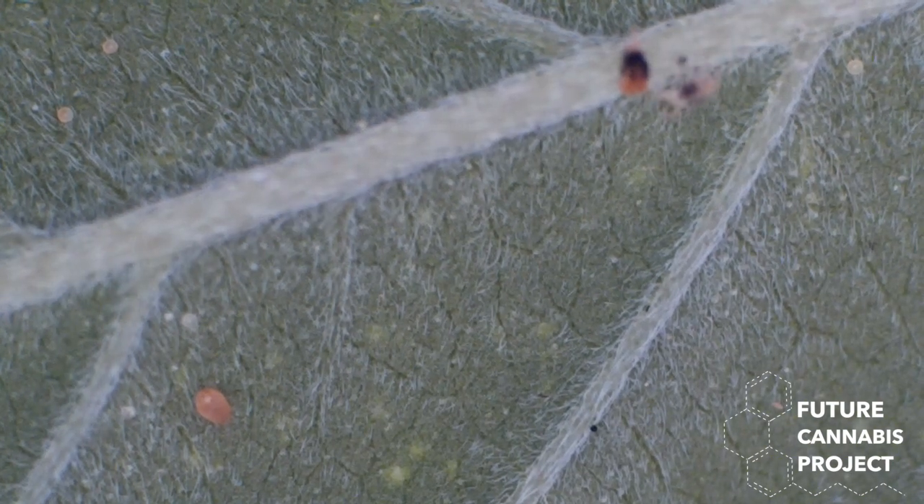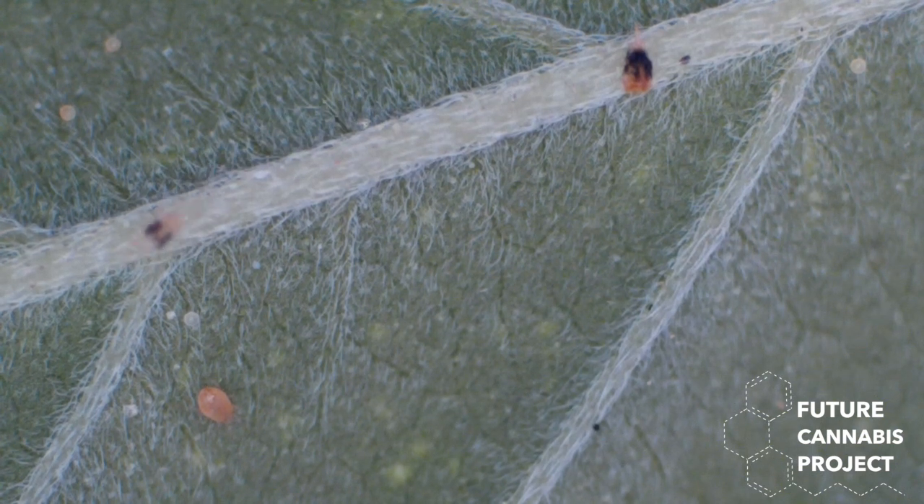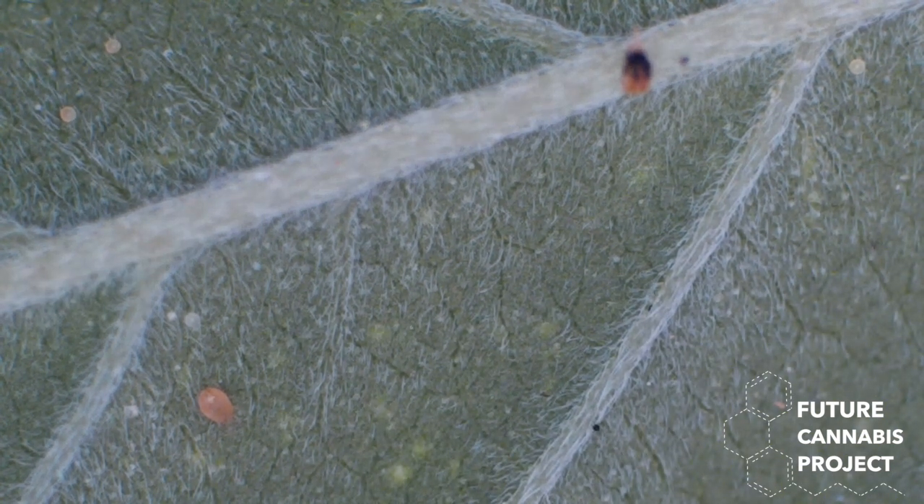So these are eggs. He's munching on the eggs, right? There's a spider, so he's not going to eat the spider, but he'll eat the eggs, right? Because the spider is looking pretty big compared to him.